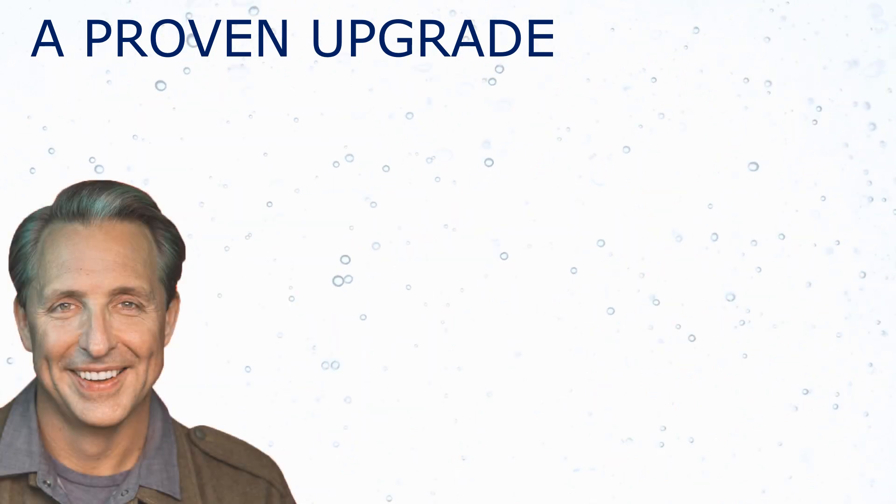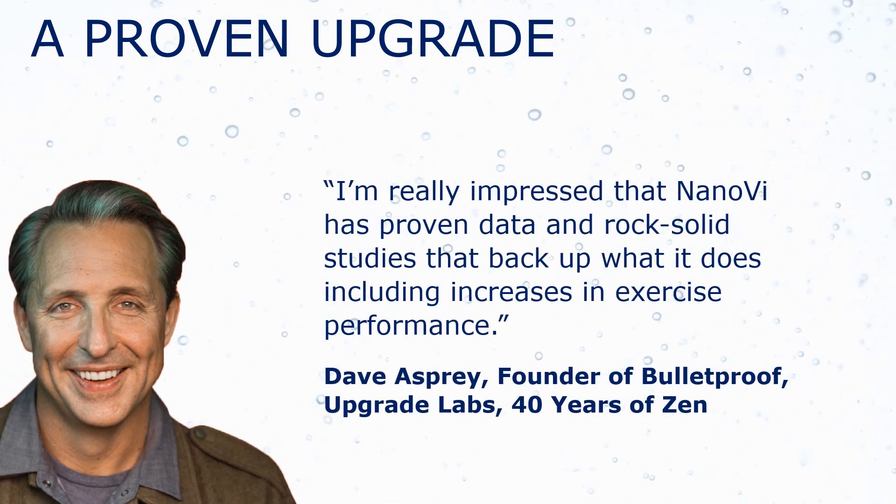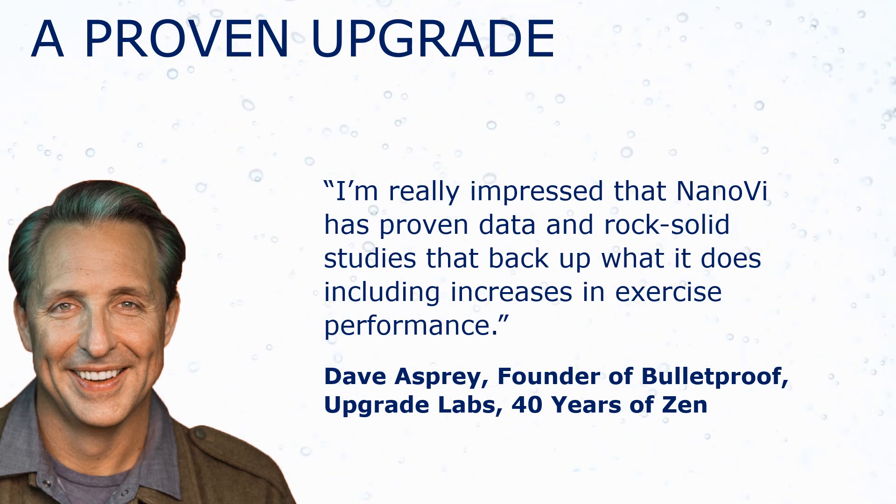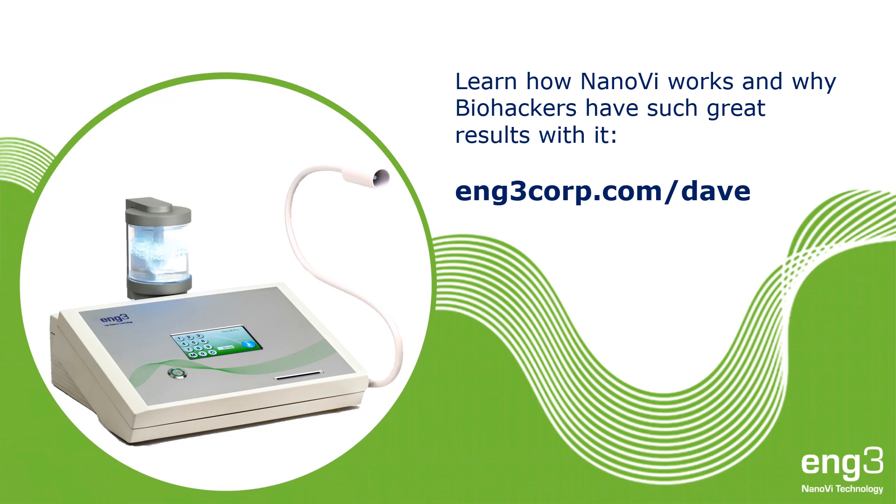I'm really impressed that Nano-V has proven data and rock-solid studies that back up what it does, including increases in exercise performance. Learn how Nano-V works and why biohackers have such great results with it.